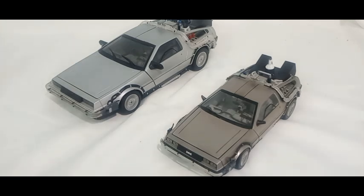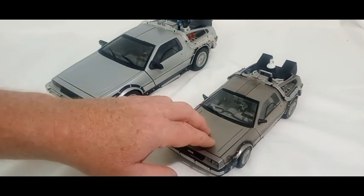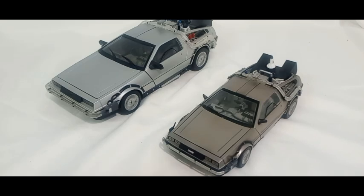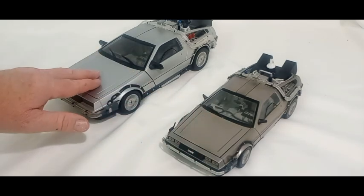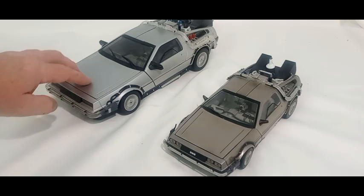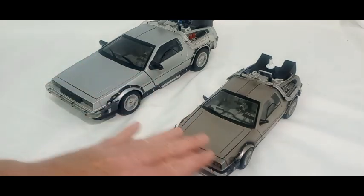This is an adult channel. In this video we're going to do a comparison. My favorite scale is 1/18, but 1/18 has some problems depending on the manufacturer. I've already measured these ahead of time. This is the Suncoast Back to the Future DeLorean, and this is the Diamond Select Back to the Future DeLorean. Both of these are actually the right scale for what they say they are - the Diamond Select is 1/15 scale, and the math comes out right.